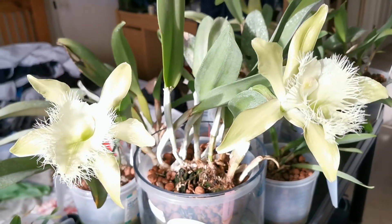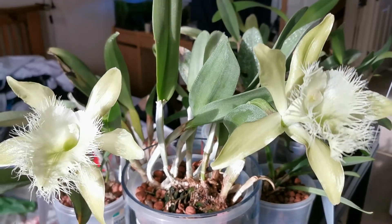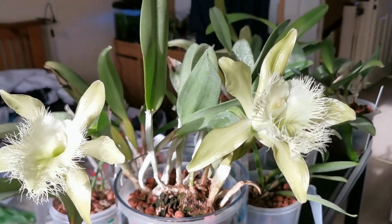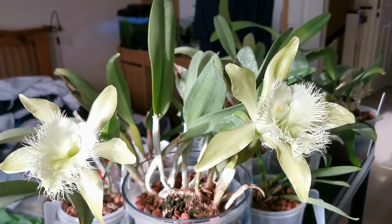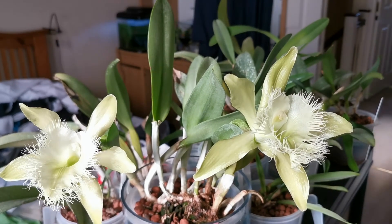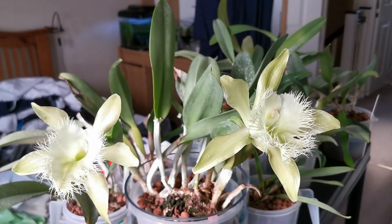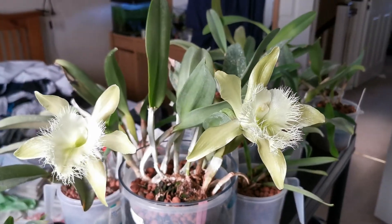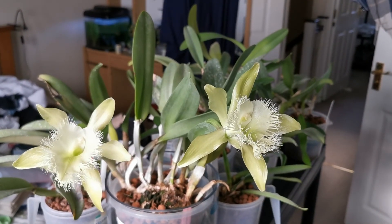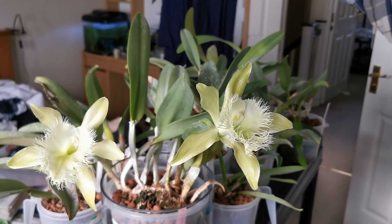If you are looking for a slightly unusual orchid that is easy to keep, with very peculiar and beautifully fragrant flowers — especially at night, making it great for a bedroom — and that is not very common in shops but is easy to find online, I would definitely recommend Rhyncholaelia digbiana as your next purchase for your orchid collection. Thank you very much, and see you in the next video. Bye!